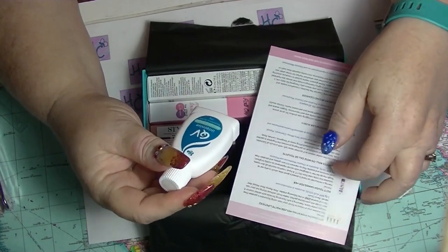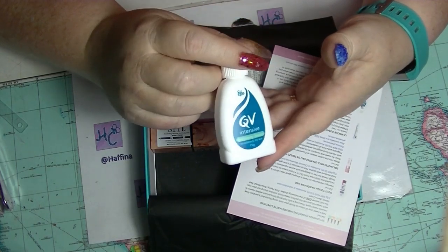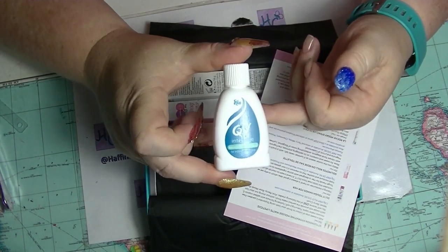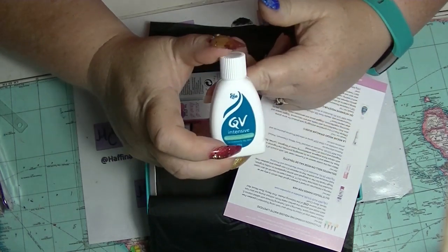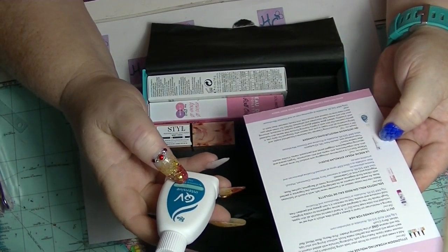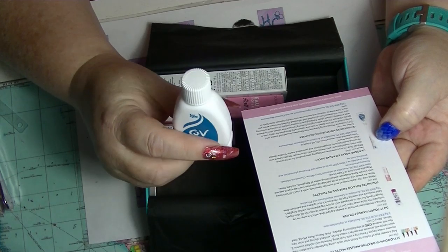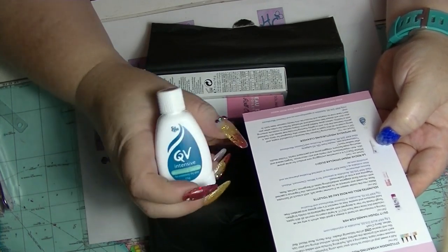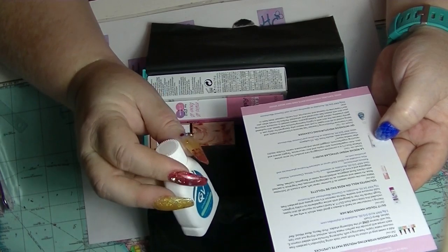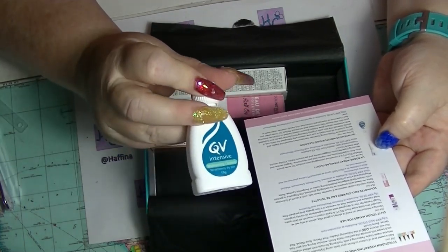Next, we have the QV Intensive Moisturizing Cleanser for extremely dry skin. This is probably quite good for me — my skin is getting drier as I get older. I will probably put it in my shower; that's how I generally use these little cleanser samples in between using my preferred cleanser. This one is worth $16.30 for 250 grams. QV is a pretty good brand, especially if you've got super sensitive skin. Apparently this is supposed to moisturize as well, but I would always moisturize anyway.